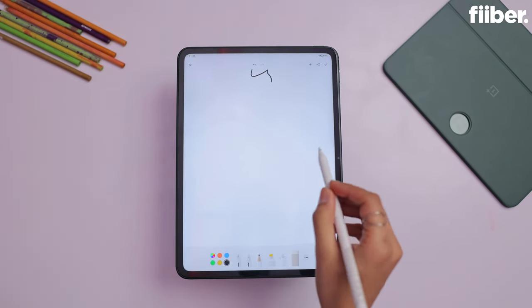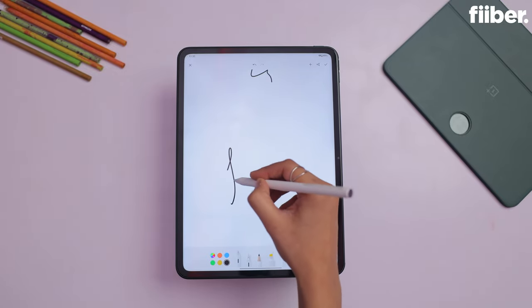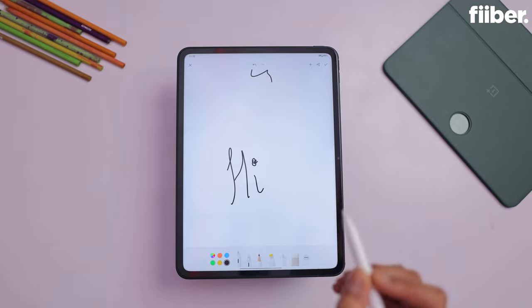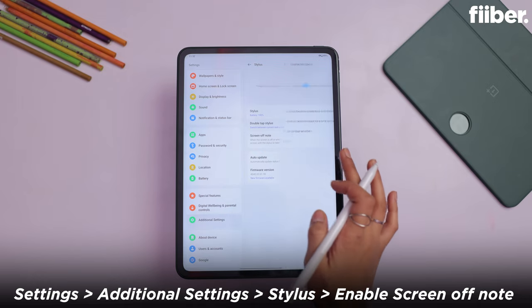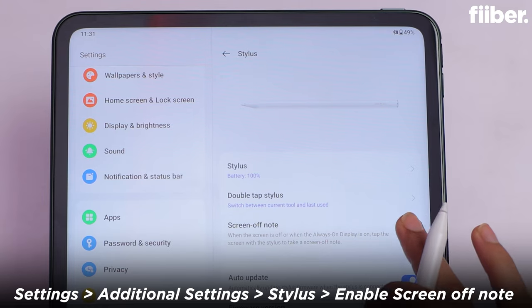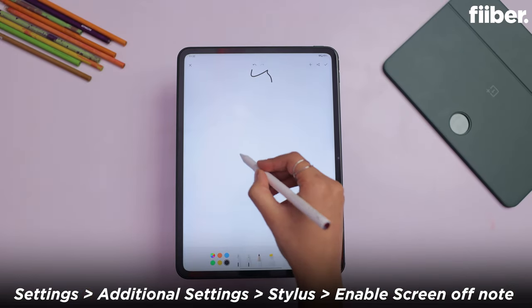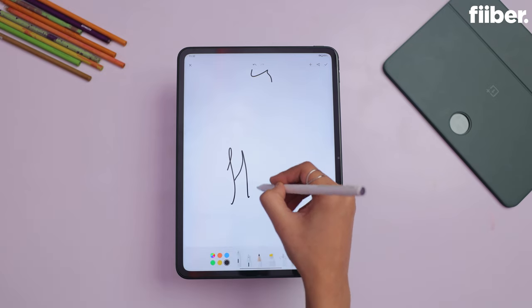If you just double tap on the display with the stylus, you can open the notes app directly with the drawing board. Because normally, if you want to draw in the notes pad, you have to open the notes app and pick the drawing tool. What do you need to do? Go to settings, go to additional settings, and in the stylus section you will see the option of screen off notes — enable it. Once enabled, whether your screen is on or off, just double tap and it will open the notes app directly.